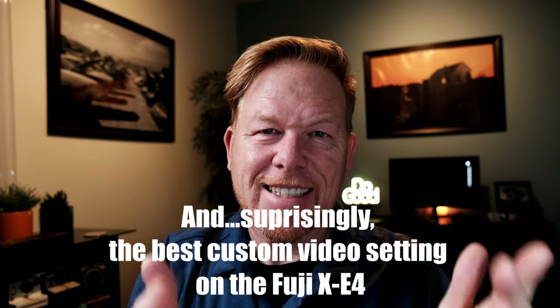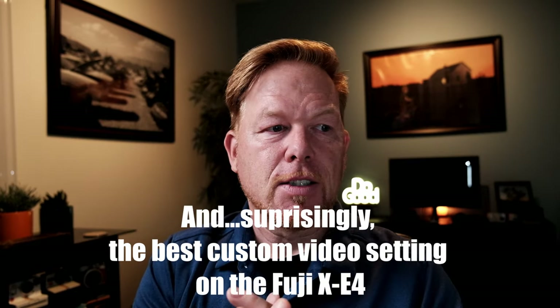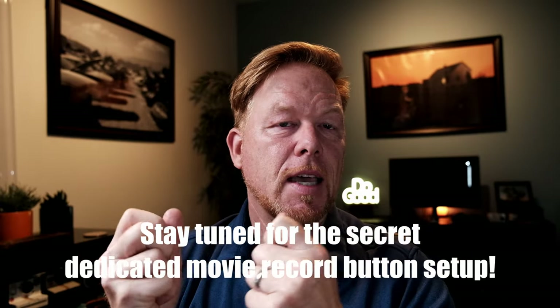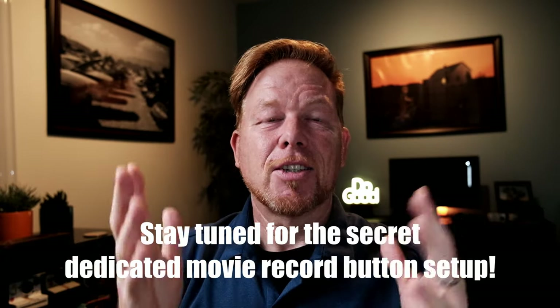I didn't know it until I discovered it last weekend on a trip up to Santa Barbara. This is a cool feature you might want to do when you're traveling, maybe for travel vlogging, to create some kind of colorized, specialized, stylized video footage if you don't want to spend a lot of time color grading. And it looks really, really sharp. I'm going to tell you all how to do it — there's about three easy steps.